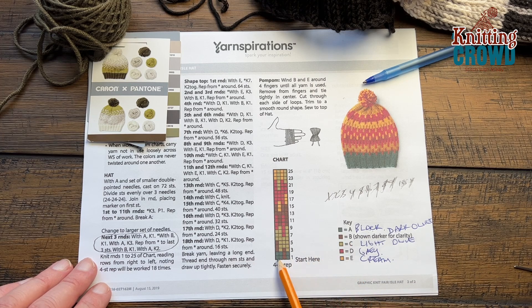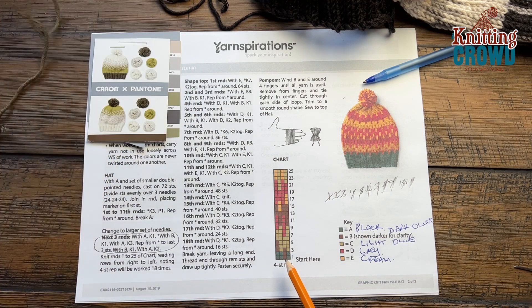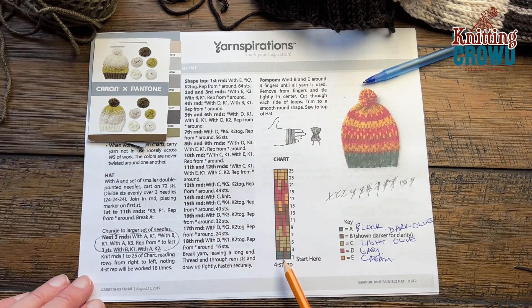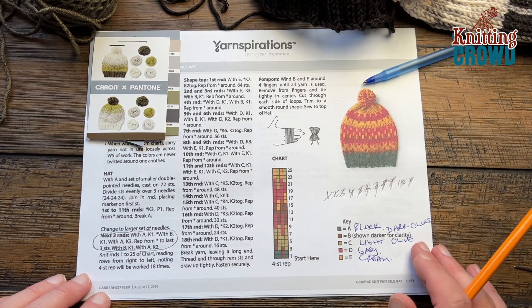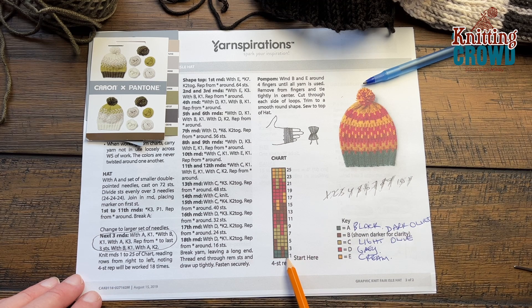The color formation is here — the green on the chart represents the black. We're going to continue with black for two more rounds. I've already introduced a secondary mini ball from another Caron & Pantone braid. What you have to pay attention to most is that what we're about to do requires you to be loose.